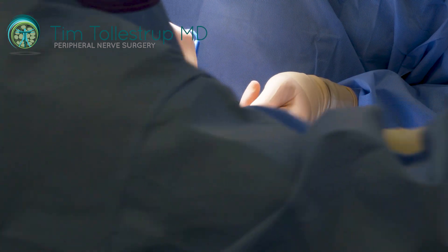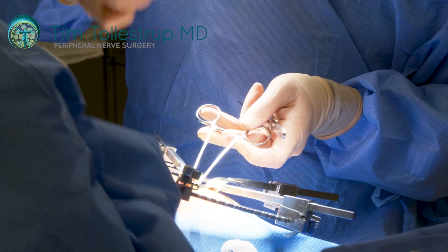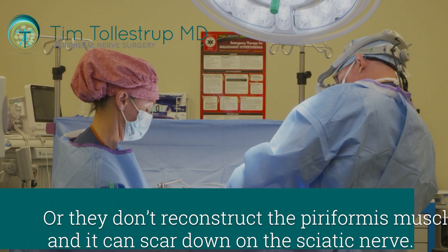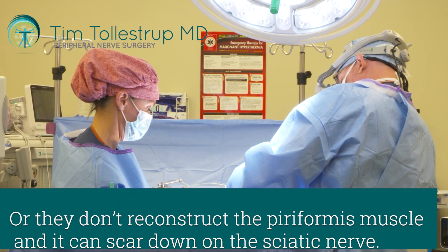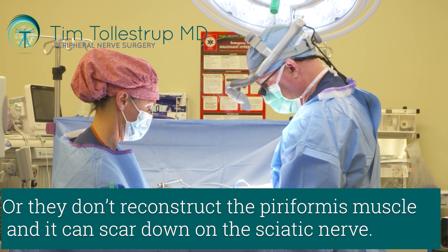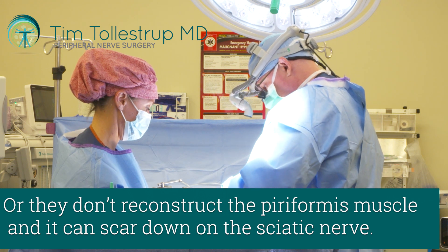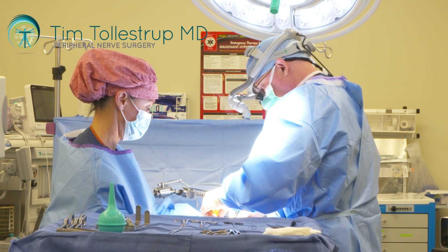The alternative option is to just not worry about the piriformis muscle — it's not really an important muscle and you can do well without it. So they'll just not worry about reconstructing it, but that can cause the muscle to settle down, scar down, and wrap around the sciatic nerve itself, which can be a problem too.